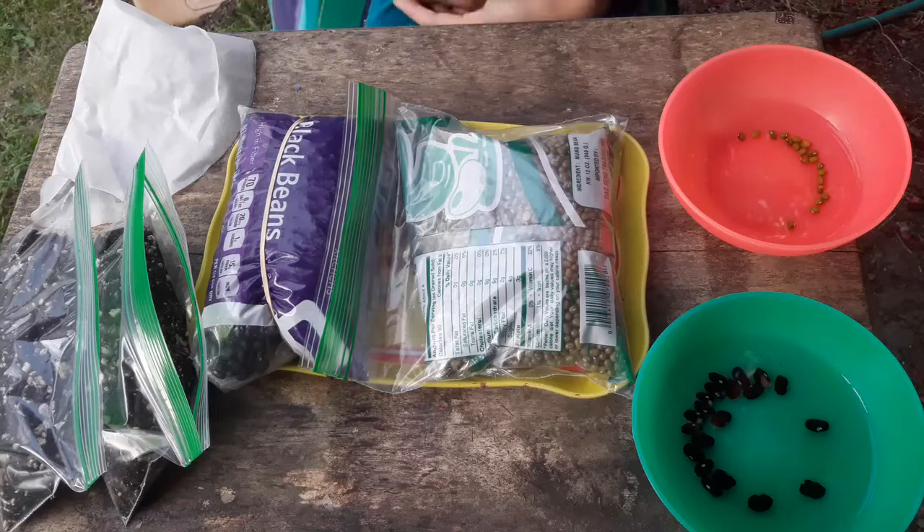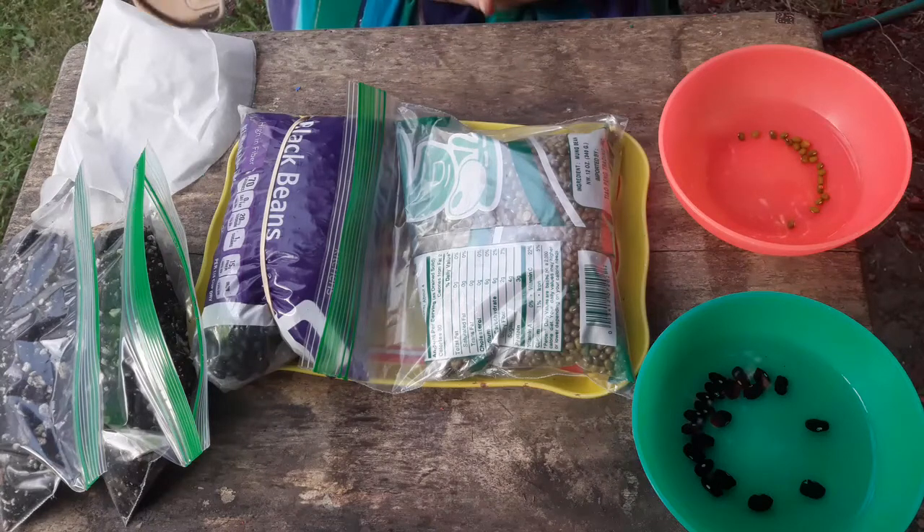Sometimes if they have really low germination, the company can still sell them as long as they over-pack the packets and label the seed packet itself as having a low germination percentage.